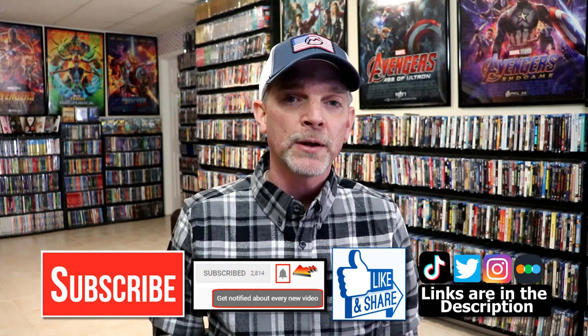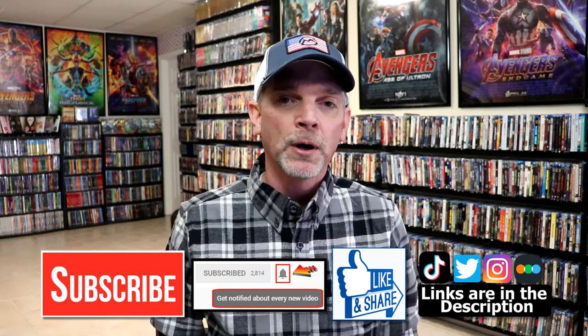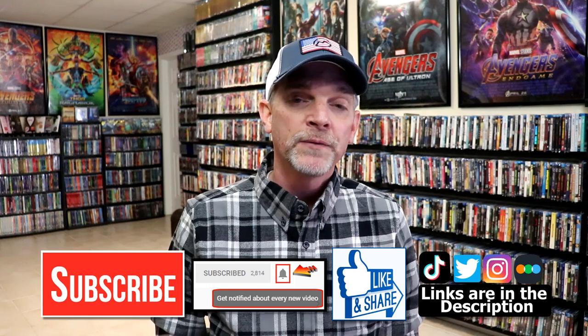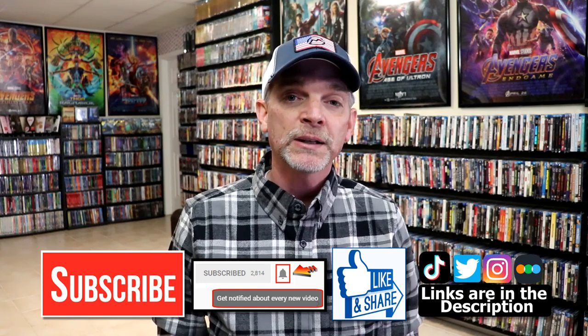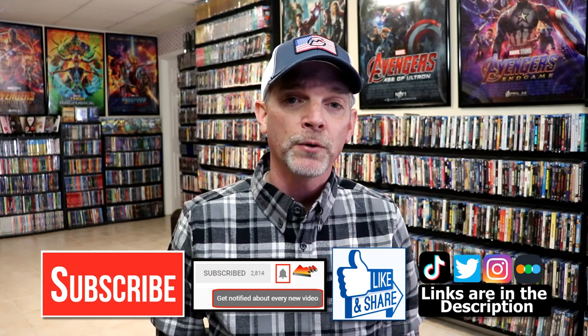If you do subscribe, please remember to hit that notification bell so that you can be notified every time I upload a new video. If you haven't found me on my social media accounts, I'm on Instagram, TikTok, and on Twitter. And if you'd like to find out what I've been watching, you can find me over on Letterboxd. I do have links below. Thanks again for watching, and we will see you next time.